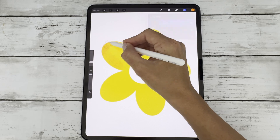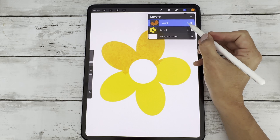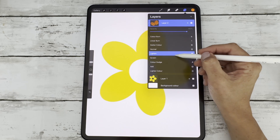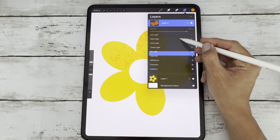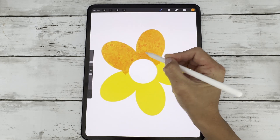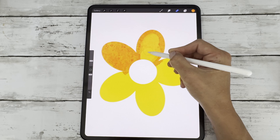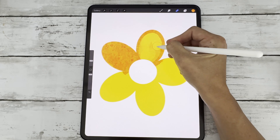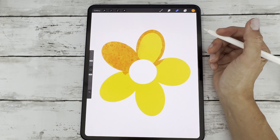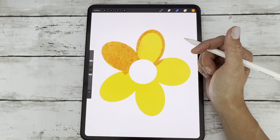Now you can add shading, highlights, or detail without ever worrying about going outside the lines. You can even lower the opacity of your clipping mask, change its blend mode, or erase and adjust as you go. This is just a basic example, but it gives you so much freedom and it's ideal for building up effects in a professional and very flexible way.